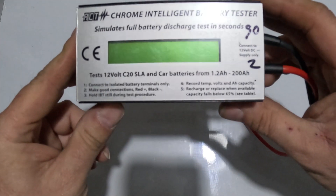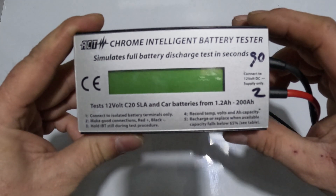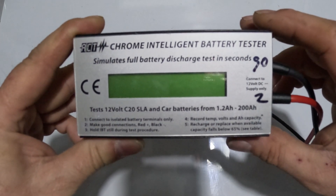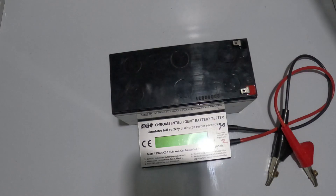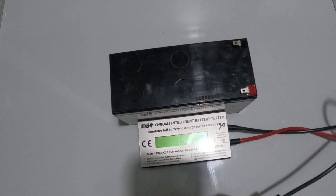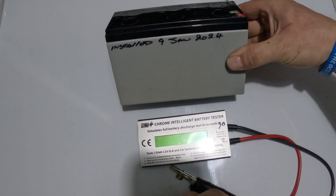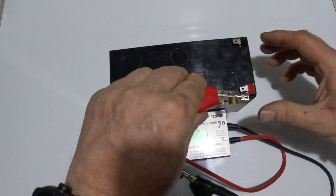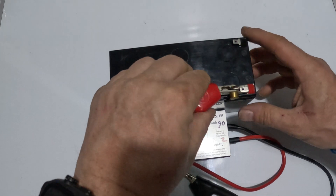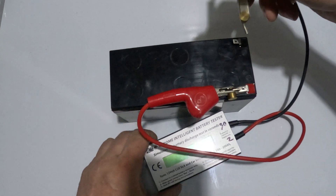It saves me lots of time for battery testing. Let me pause and grab a battery to test. Right — so this is out of my alarm system, and I know it's pretty good because it was installed the night of January 2024. Let's put the prongs on it — the manual shows you how to do it.